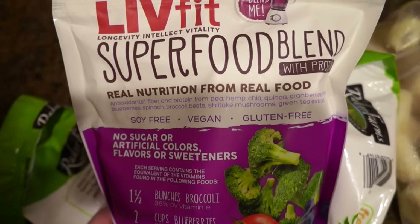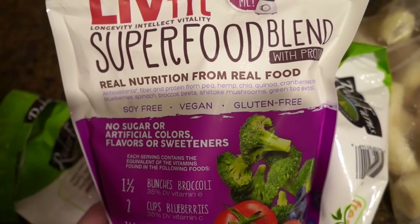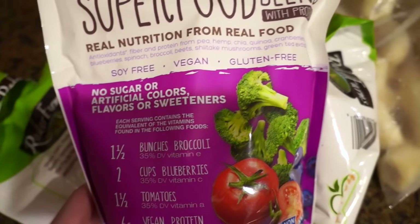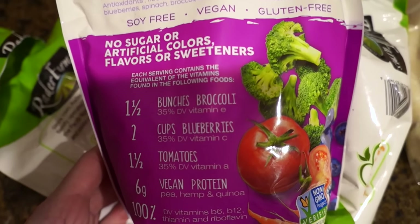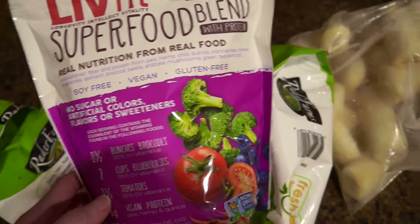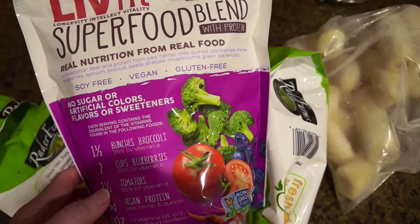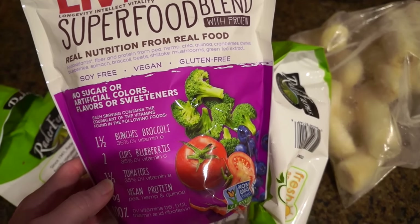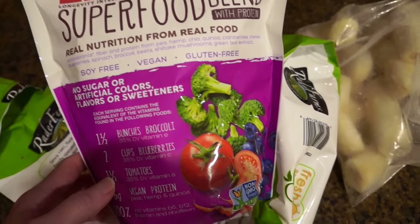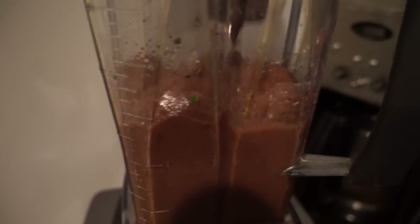The bags are about 90 calories each. I'll put in half an organic banana, and I'm also going to use this organic Live Fit superfood blend with protein — it is vegan, soy-free, gluten-free, no sugars, artificial colors, or sweeteners. This is actually our second bag. I use a heaping scoop of it.